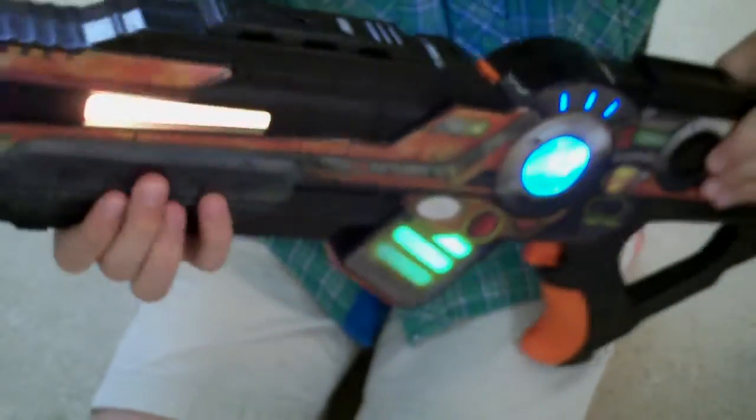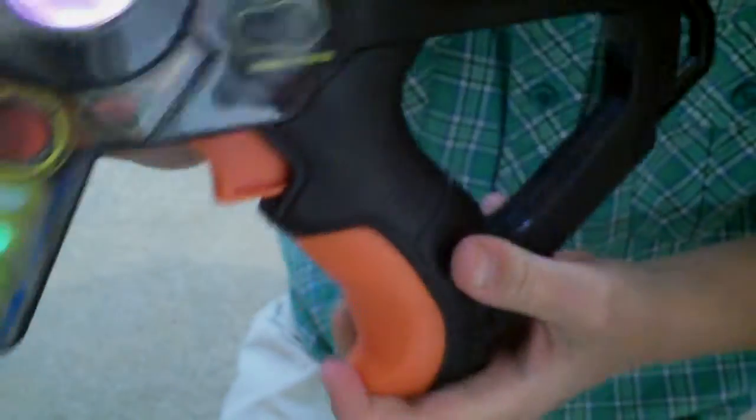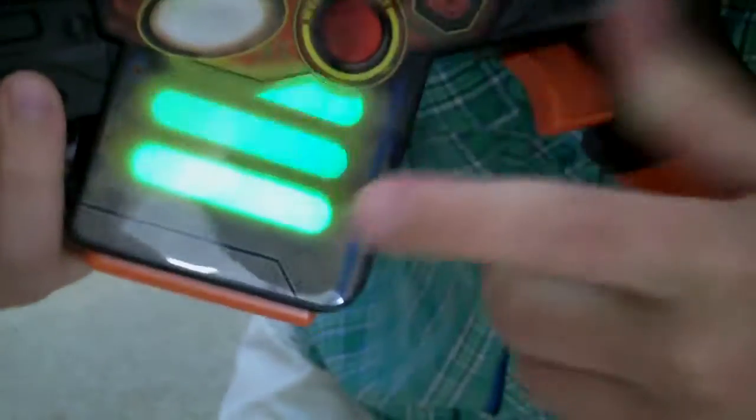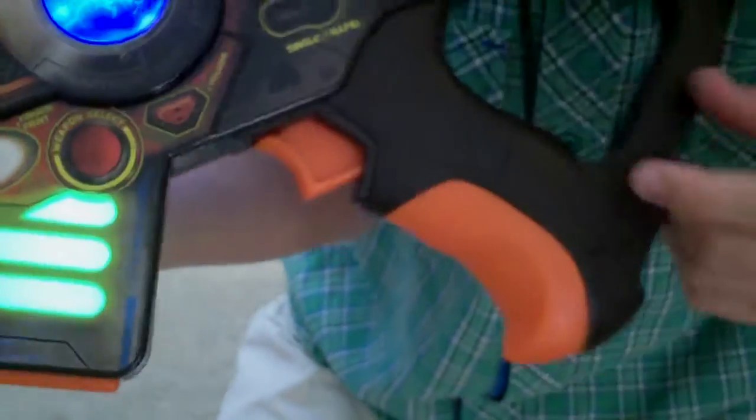It has all these things — right there. This is the CSS fingerprint. And then the volume is the only button you can use before you do the fingerprint. I'm going to put it on loud. So you put your fingerprint right there — it doesn't scan it, you just put your finger on there.